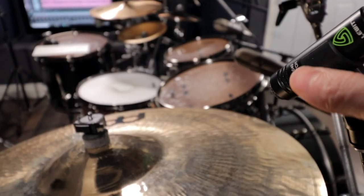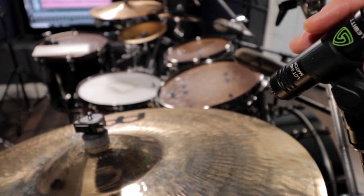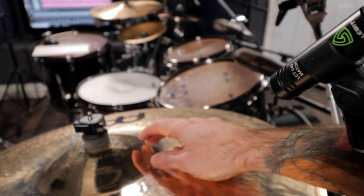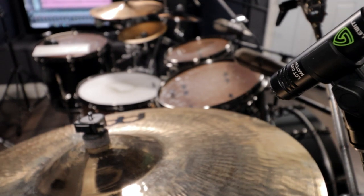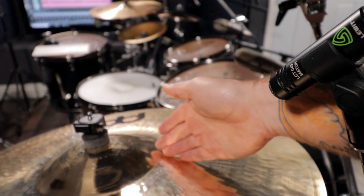Next up is my ride spot mic. This is a Lewitt LCT040 match pair. These are great because you can position them wherever you want depending on your drum set and room size. I've got it pointing between the bell and the bow of the ride. I do a lot of accented ride patterns and a lot of pinging on this ride, so this is the best mic positioning for what I'm going for sound-wise. It all depends what you want to achieve audibly, and that's really going to determine where you point the microphone.